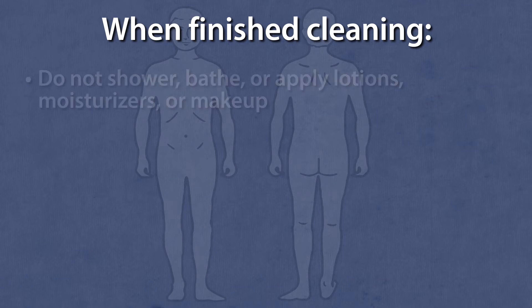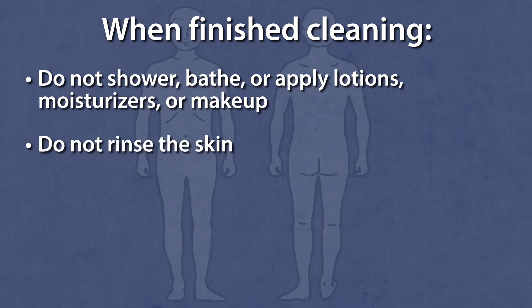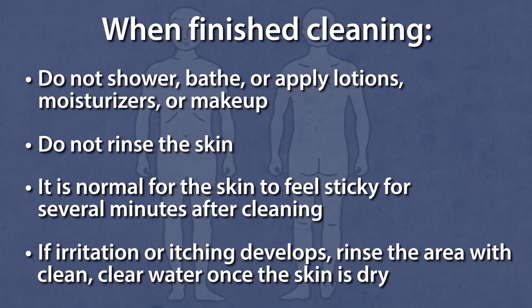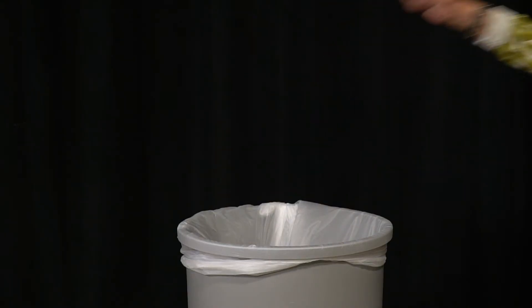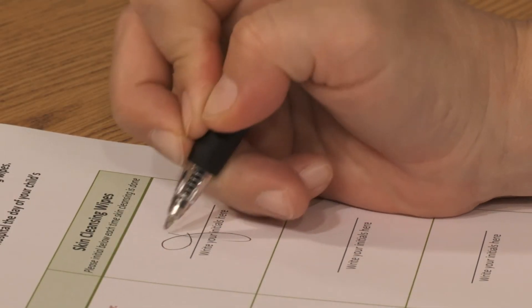Once finished with the cleaning process, do not shower, bathe, or apply lotions, moisturizers, or makeup. Do not rinse the skin. It is normal for the skin to feel sticky for several minutes after cleaning. If irritation or itching develops, rinse the area with clean, clear water once the skin is dry. If your child puts their hands or feet in their mouth, rinse their hands and feet with clean, clear water once the skin is dry. After cleansing, dress in freshly washed pajamas or clothing and sleep on clean sheets. Throw the cloths away in the garbage. Do not flush down the toilet. Write your initials in the first box on your checklist.